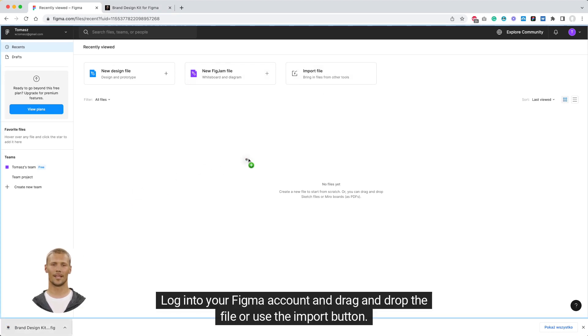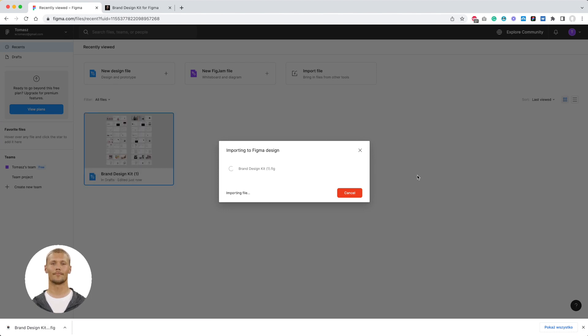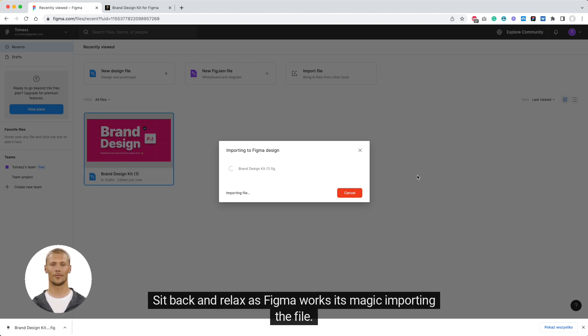Log into your Figma account and drag and drop the file, or use the import button. Sit back and relax as Figma works its magic importing the file.